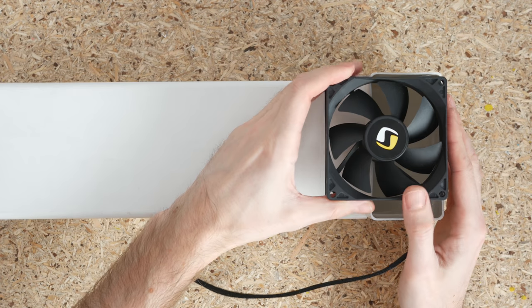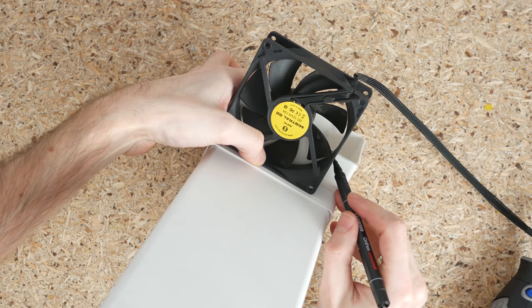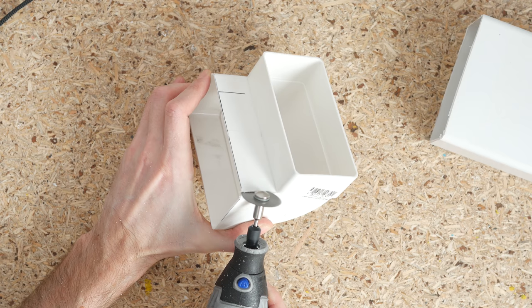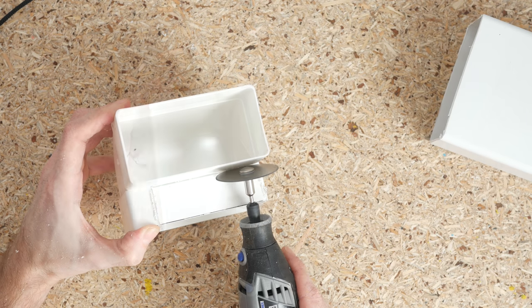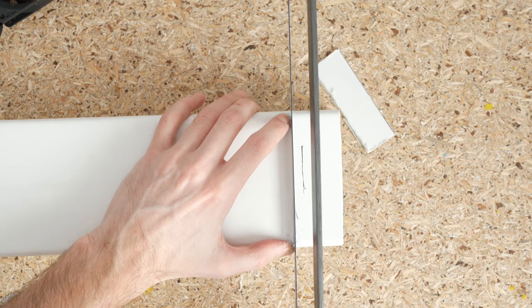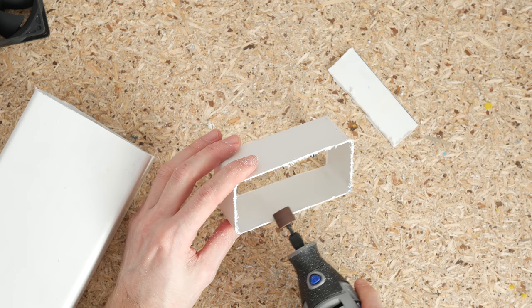Then I moved on to fabricating the air duct. I used a square air duct pipe and a 90-degree connector that I got at the local hardware store. I removed unnecessary plastic using a Dremel and cut the air duct so it's about the size of the 92mm fan.